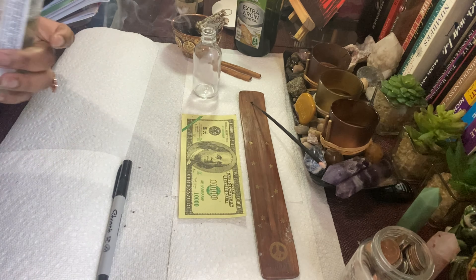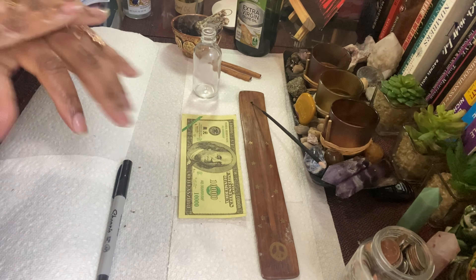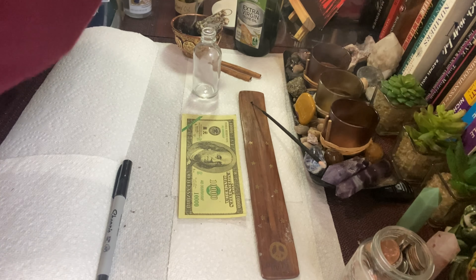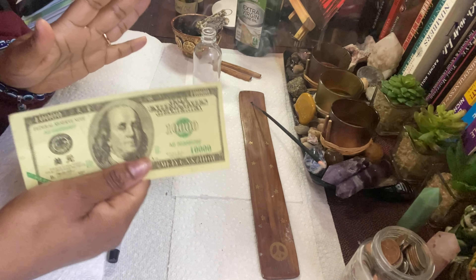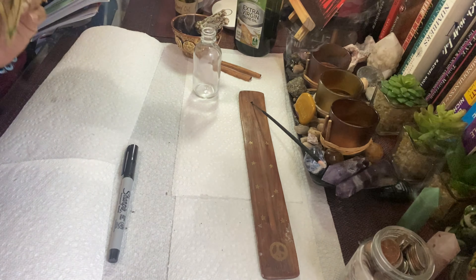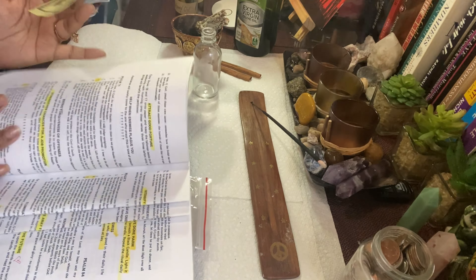I like to clear my hands with Florida water before I touch a lot of these items. You don't have to do this, but I do. I have like some hell note money for like a thousand dollars. I put this in my money oil along with real money, like a dollar or so.